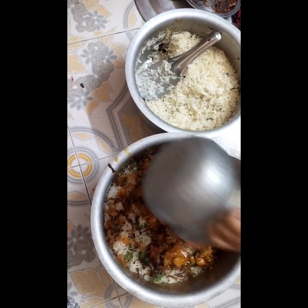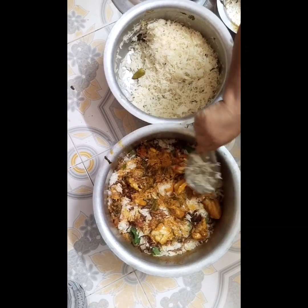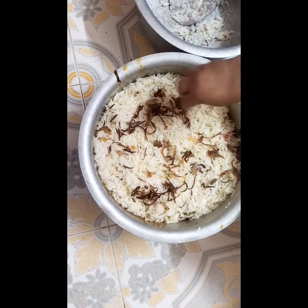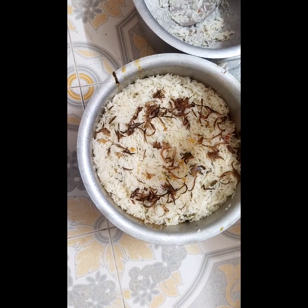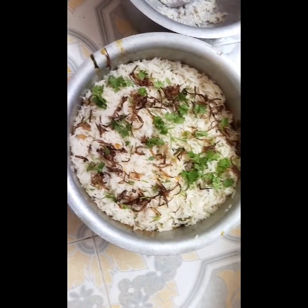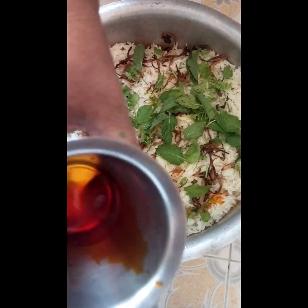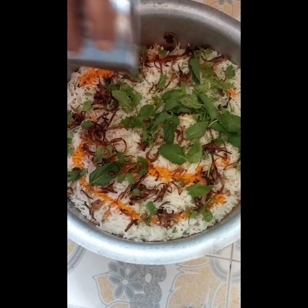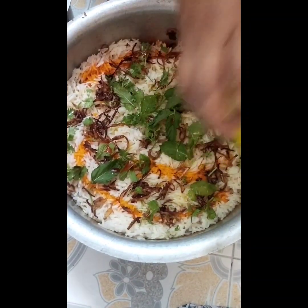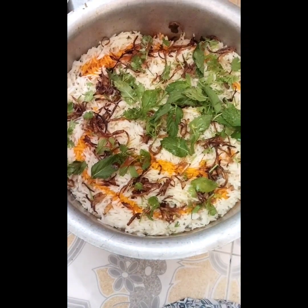I am going to put it in a little bit. Add a cup with a little cinnamon, add a lemon, add a cup.